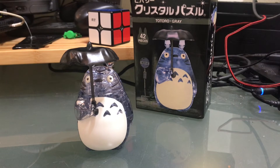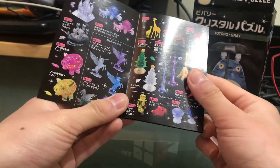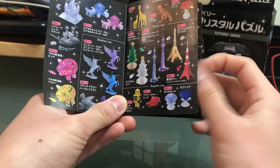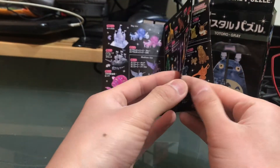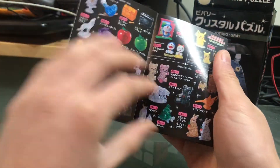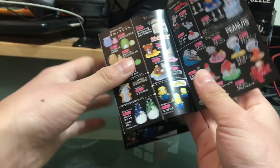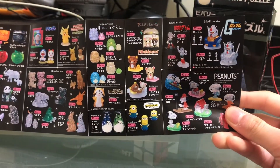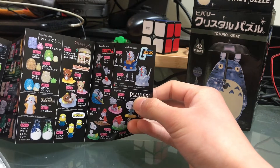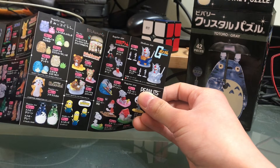I also forgot to mention that this set also included a catalog. There's a yellow robot — I actually remember seeing that robot at Barnes and Noble, but it was a red version. And you have Pikachu in it, and Doraemon. It flips out like this — they've got Gundam, they've got Astro Boy, they even got Peanuts. I really wish it could have a full body Gundam as a crystal puzzle — could you imagine how hard that would be? It would probably be even harder than the model kits.